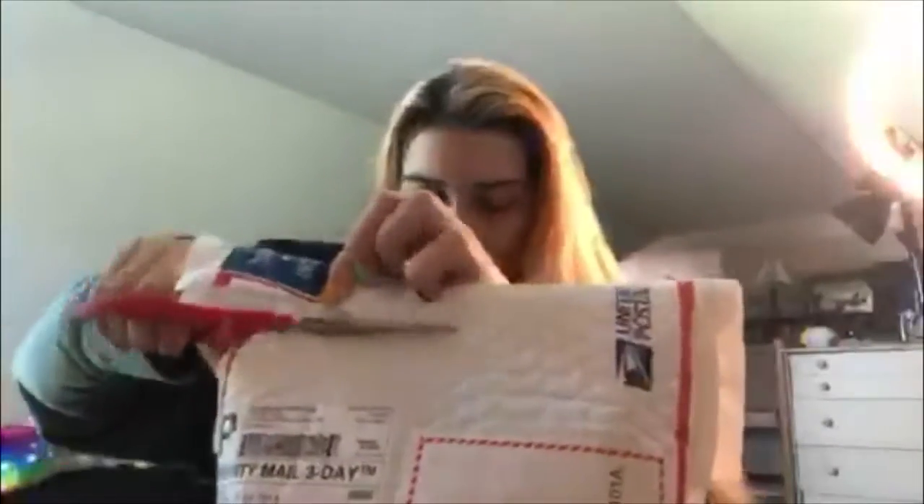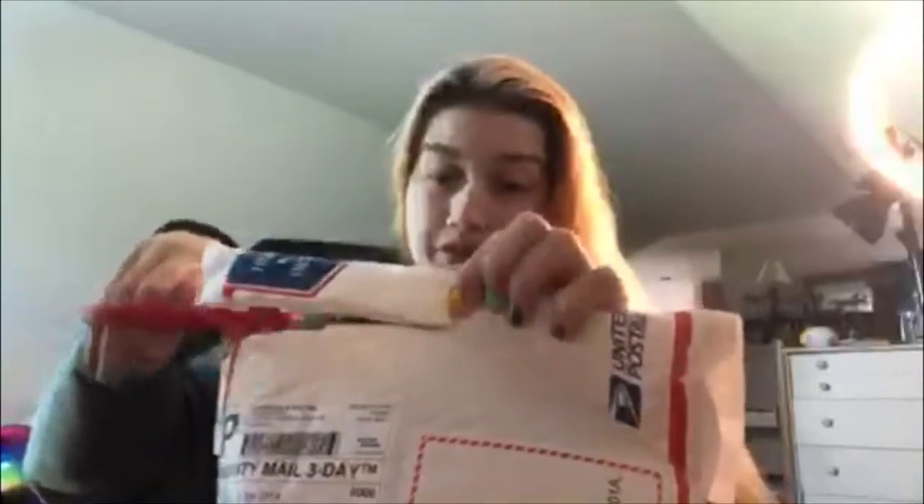Hi, welcome to Rainbow Union Currents 93. I'll be doing an unboxing video by Maniology. Let's get started. No, this is not sponsored, but I wish.